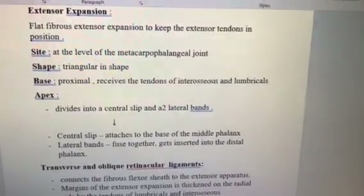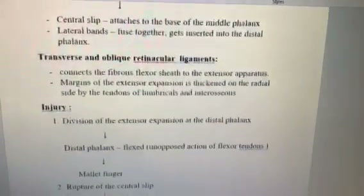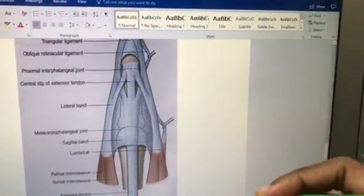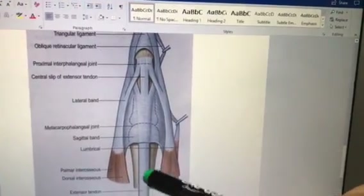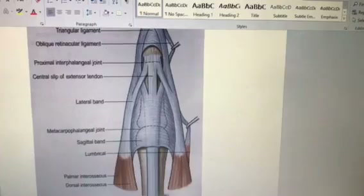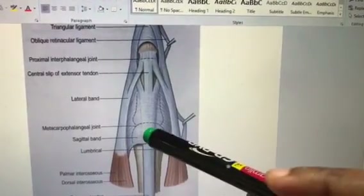First, let us have a look at the extensor expansion. It is a triangular expansion of the extensor retinaculum. All the extensor tendons come to the fingers, and at that point the tendon expands.